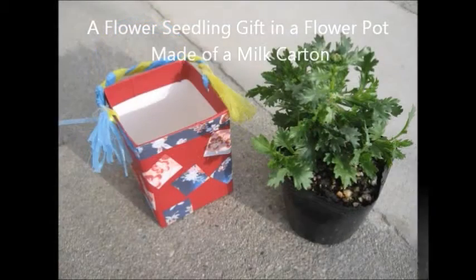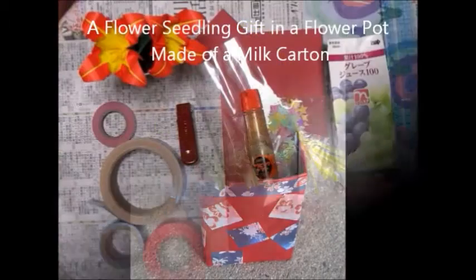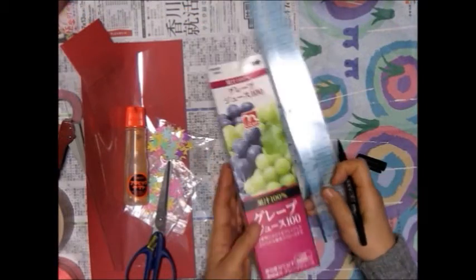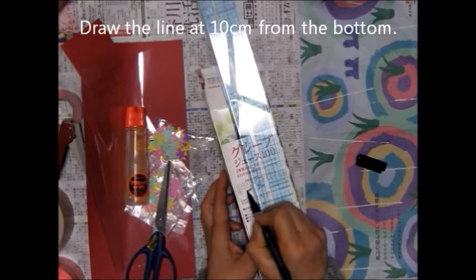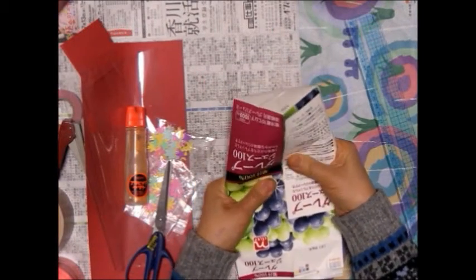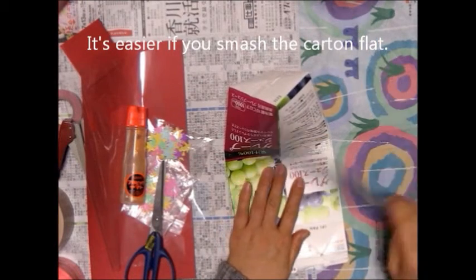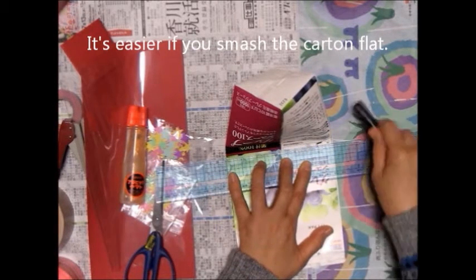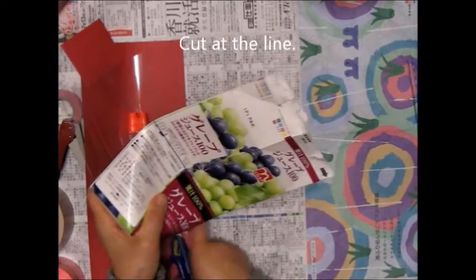A flower seedling gift in a flower pot made of a milk carton. Draw the line at 10cm from the bottom. It's easier if you smash the carton flat. Cut at the line.